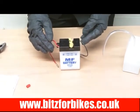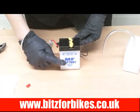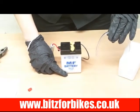Leave the battery to settle for about five minutes. When you come back you might find that the acid levels have dropped, but that's fine — all you need to do is top it up again with your acid as before.